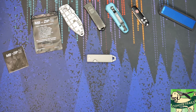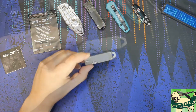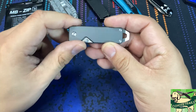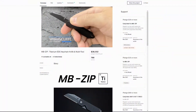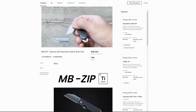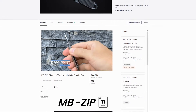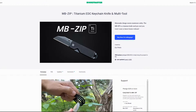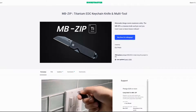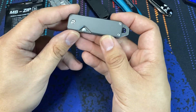Hello everybody. Today we have a new knife on the table. We are going to check out the MB Zip knife. This particular knife I purchased on Kickstarter, so this did come from a Kickstarter campaign. Their official title was the MB Zip, a titanium EDC keychain knife and multi-tool. When you buy stuff on Kickstarter, you're never really even guaranteed that you're going to receive a product, much less a product that is functional. So I am glad to report that this arrived safe and sound and it is pretty much what I expected it to be.